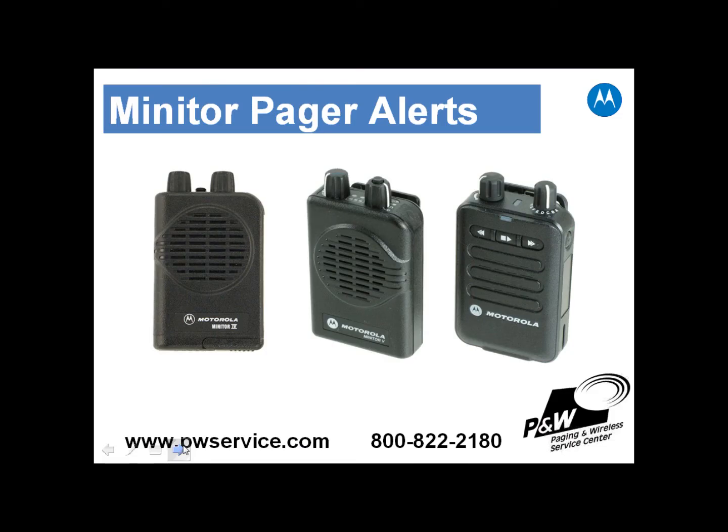So that was an overview of how the Minitur 6 alerts. You can see the Minitur 6 is very similar to the Minitur 5, which is very close to the Minitur 4. So there's nothing really surprising in the way it alerts or beeps at you. The only difference with the Minitur 6 is it does have the ability to store custom alerts.